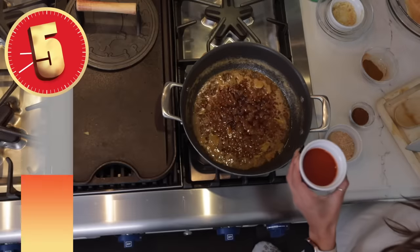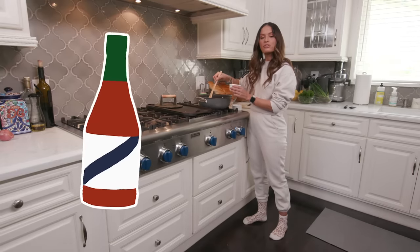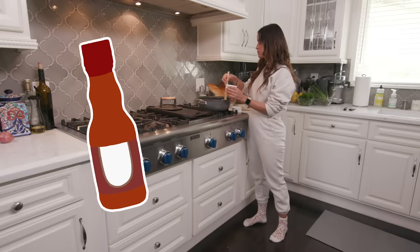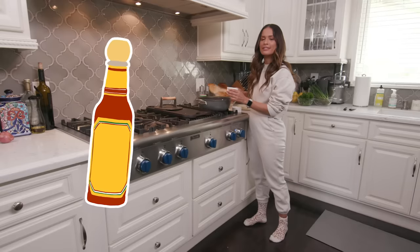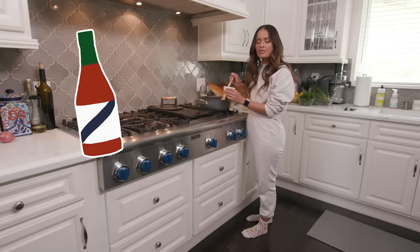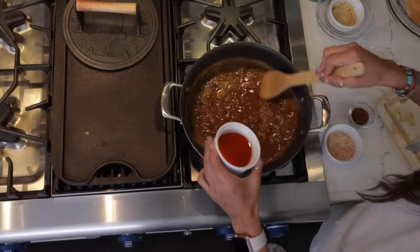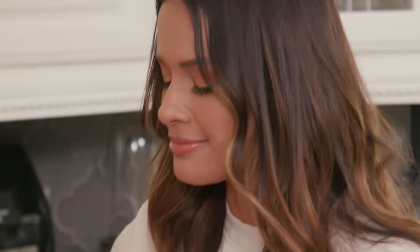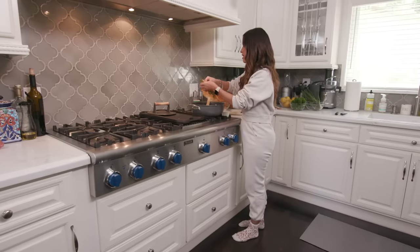I have hot sauce. If you're a Crystals type of person, I'm mad at you. If you like Louisiana hot sauce, red hot, I love you. Do not put Cholula in here — it's a totally different flavor that does not belong in New Orleans barbecue shrimp. Do not put sriracha in this mix. You need Crystal, Red Hot, Frank's, or Louisiana hot sauce — get you some Creole hot sauce. This is about ten dashes of hot sauce.